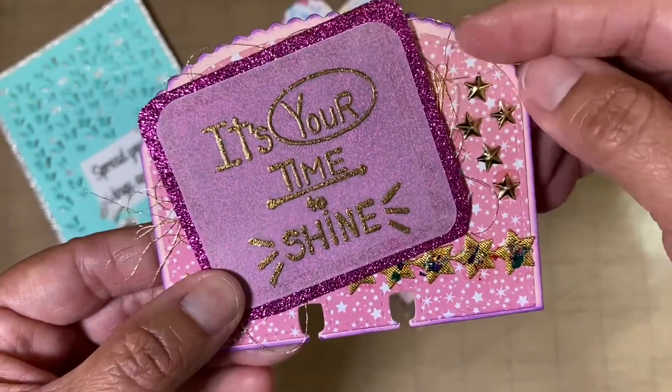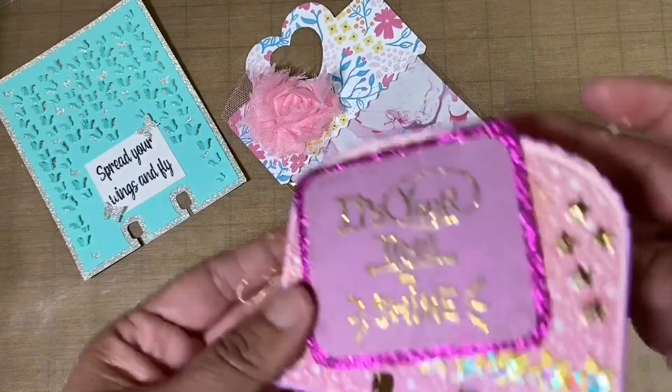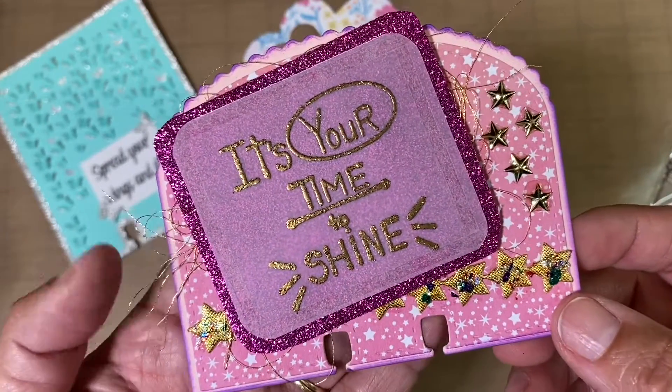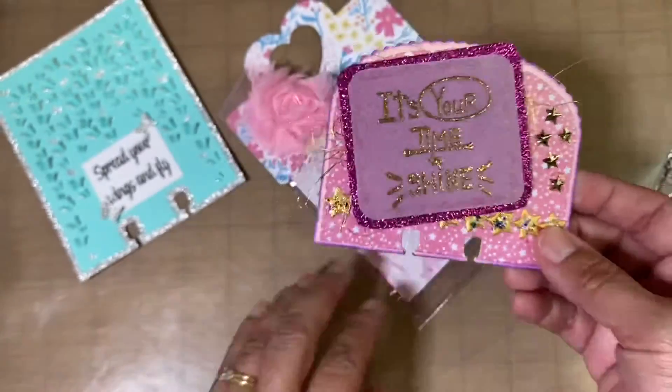There are two layers going on right here, and the back does have her information, so I will not be showing the back of this. But it's very pretty, I'm excited — woohoo! Thank you so much, Heather, if you're watching.